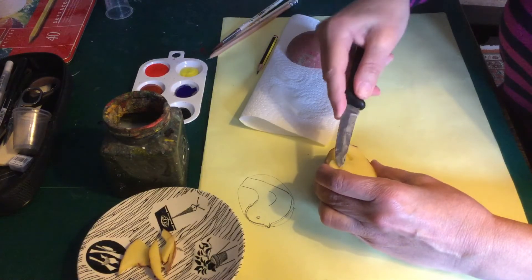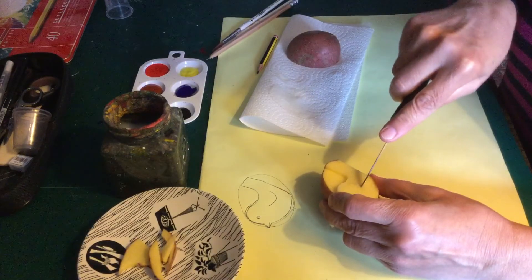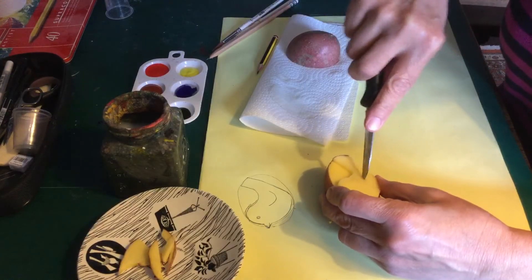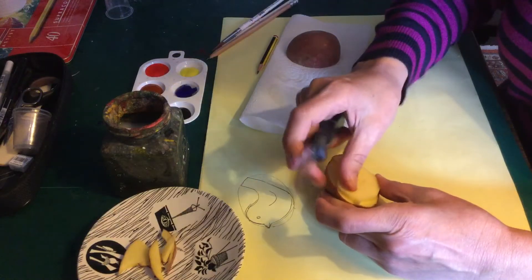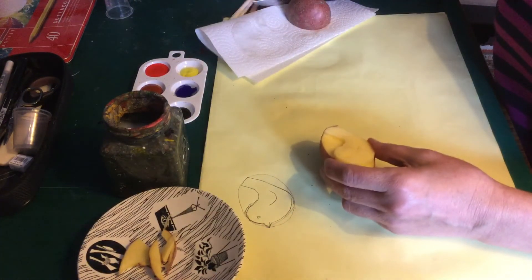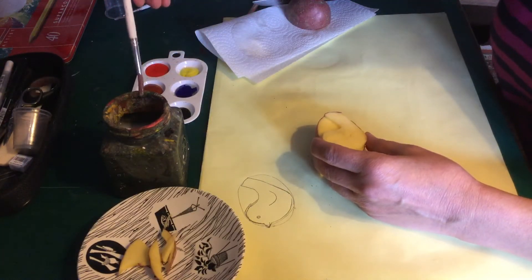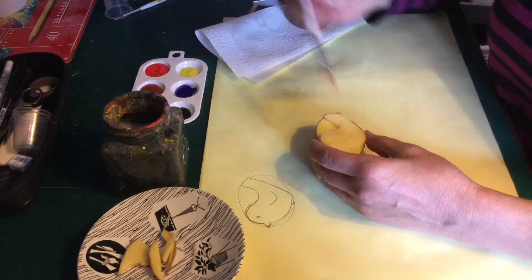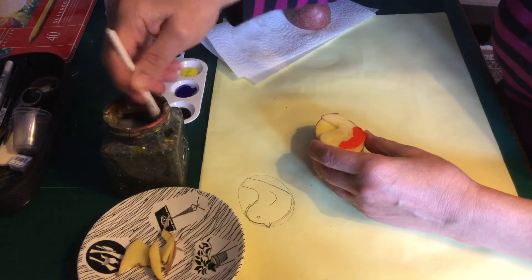I've taken out this piece here; now I'm going to try and get this line here. I'm going to come around the top of the head, down the back, and try and manoeuvre my knife round to make a tail. This knife has a point on the end which helps me go close to my line, so I've taken out that piece.